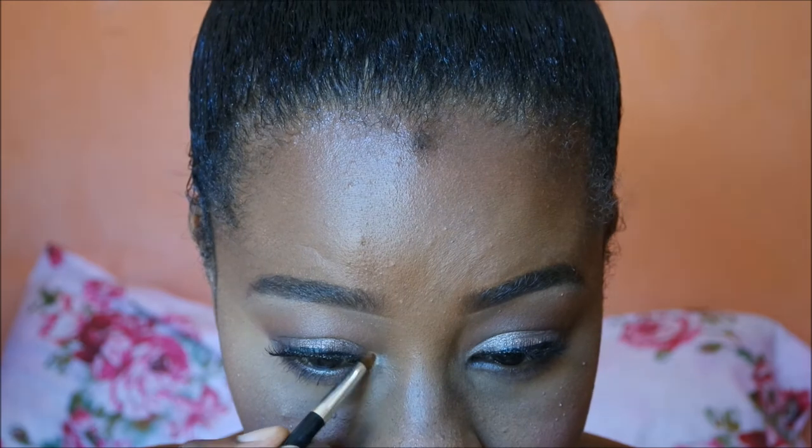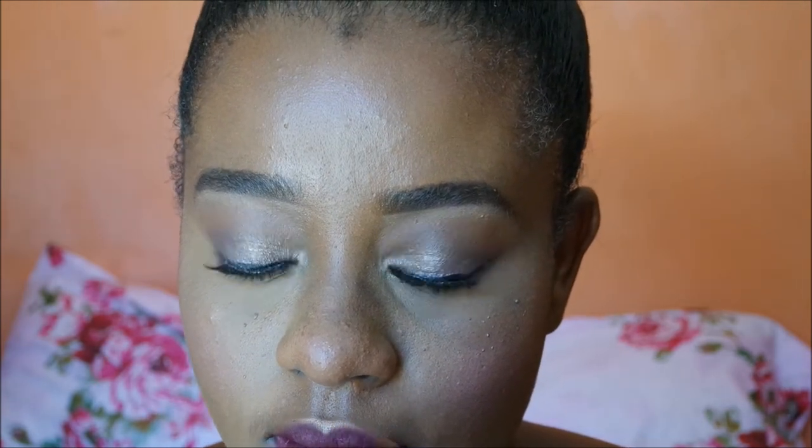Then applying my inner corner highlight using the same highlighting palette. Finally, to set this look in place so it lasts all day and doesn't move, I'm using the Skindinavia makeup setting spray.